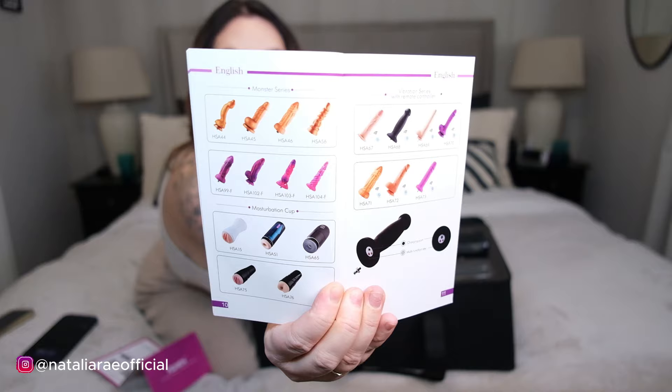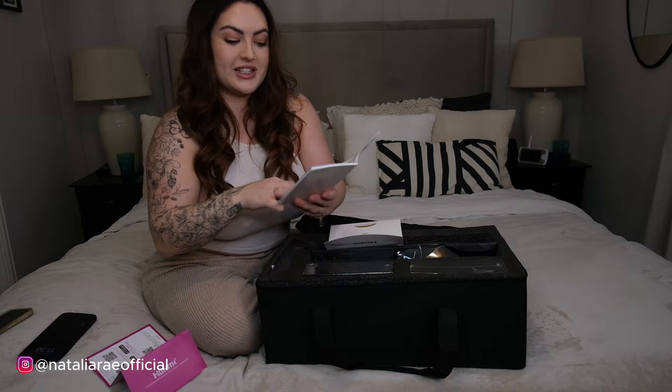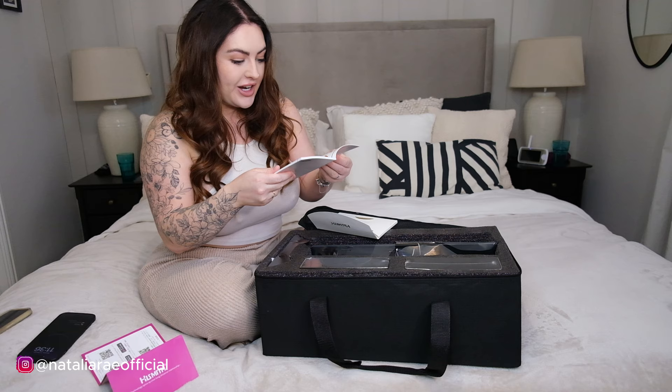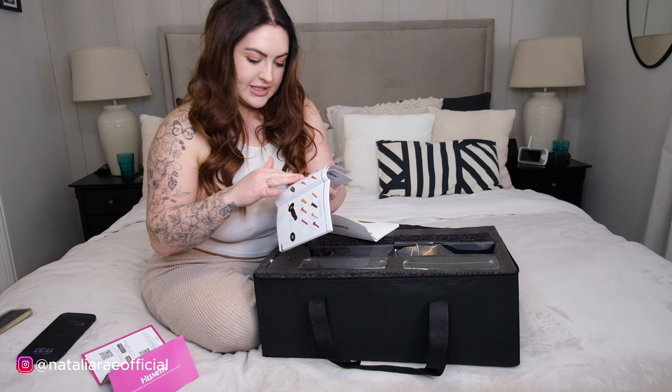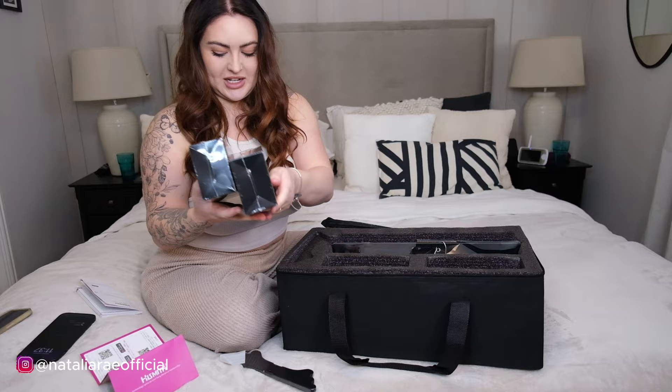Look at all the attachments - monster series, vibration series! You can actually put a pocket pussy on it - this is not just for one use. Masturbation cups attach to it - you are joking me! Beginner size is six to eight inches. They've got vaginal toys, anal toys, masturbation cups. Let's get into it, I'm excited!